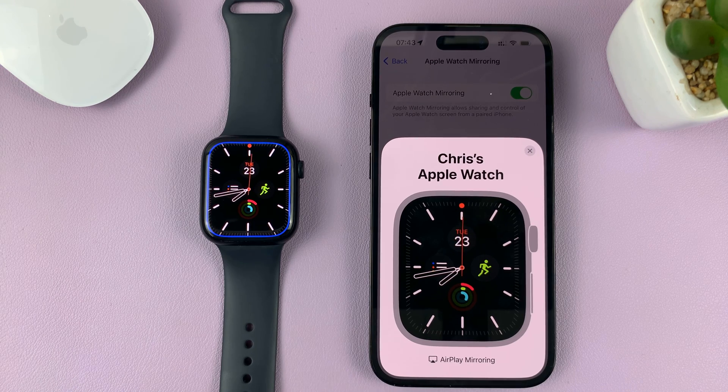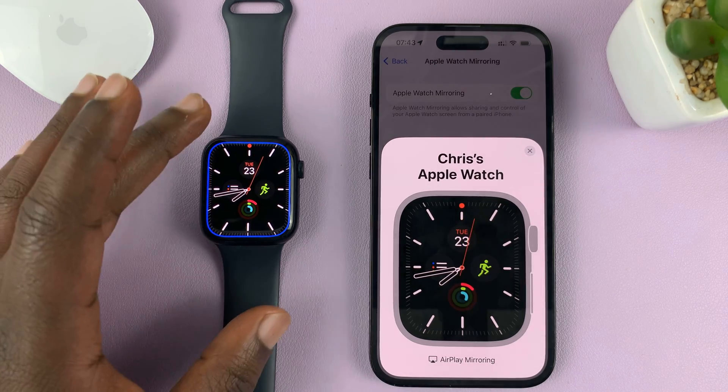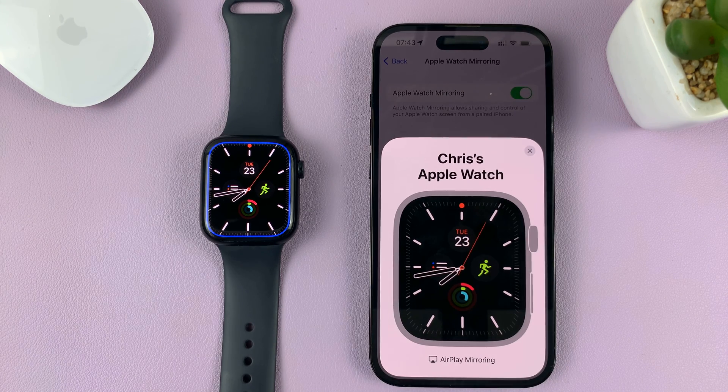For this tutorial, I used the iPhone 14 Pro controlling my Apple Watch Series 8, but you can do this on other iPhones and Apple Watches as well. Thanks for watching and good luck.